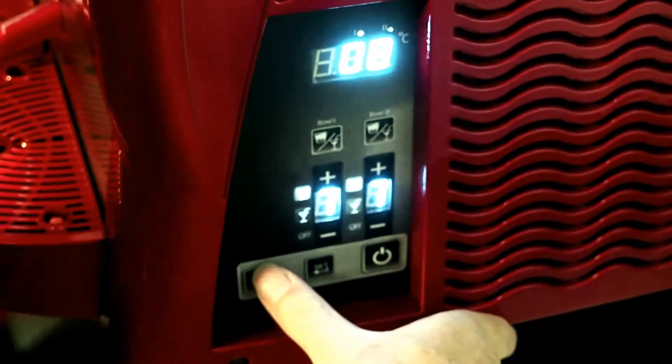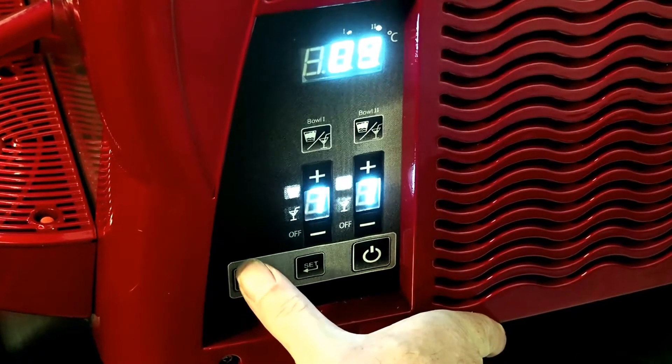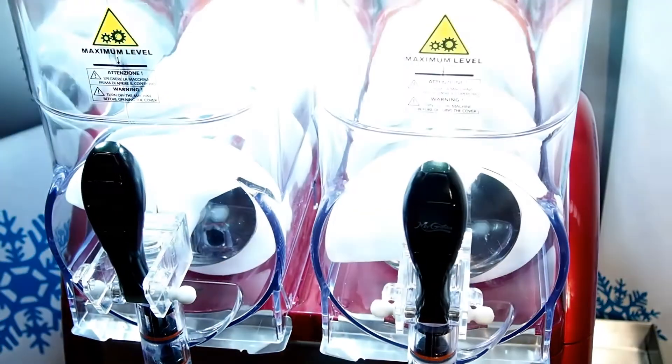You've got the light bulb at the top. The lights switch on and off, which makes the bowls light up.